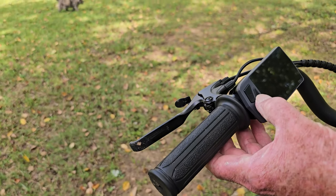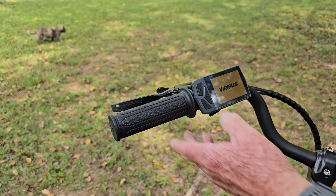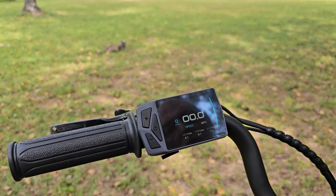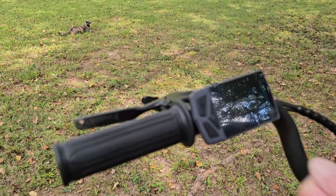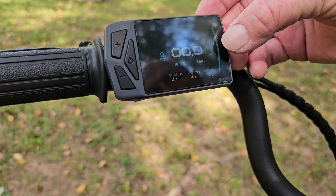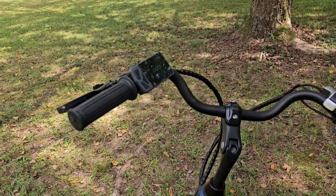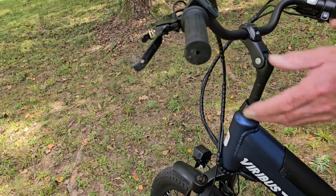Here we have the display control. There are so many features on this. It's Bluetooth — there's an app you can download. It also tells you the speed. We've been 4.1 miles since we got it just a few days ago. It tells you the battery charge — right now it's at 100%. It'll give you your speed, how far you've gone, your average miles per hour, which ours is seven right now, but it will go to 20 miles per hour.